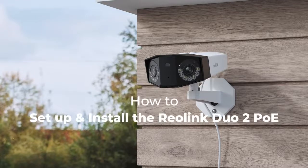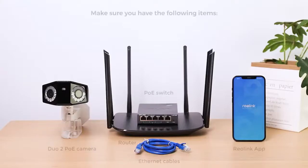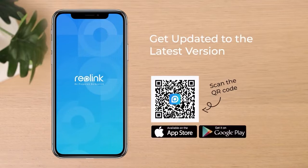In this video, we'll be guiding you on how to quickly set up the Reolink Duo 2 PoE and install it yourself. Before the setup, make sure you have the following items. Also, make sure your phone is updated to the latest version of the Reolink app.